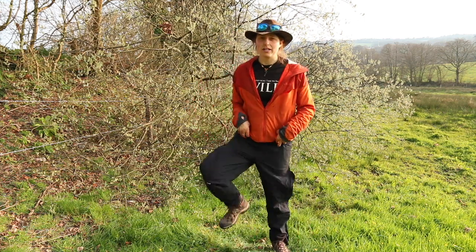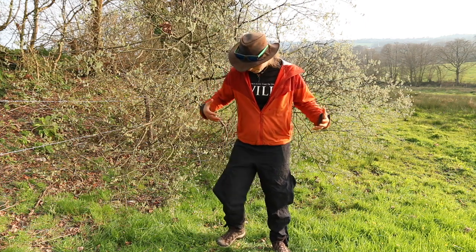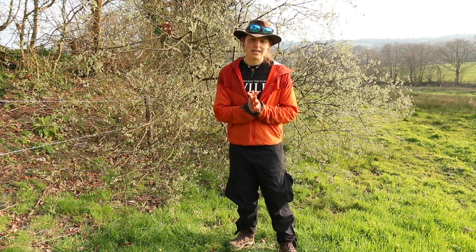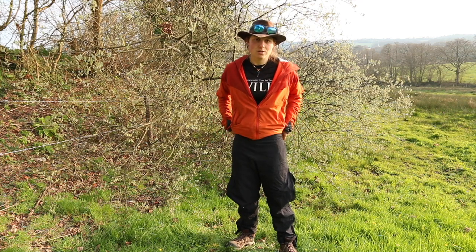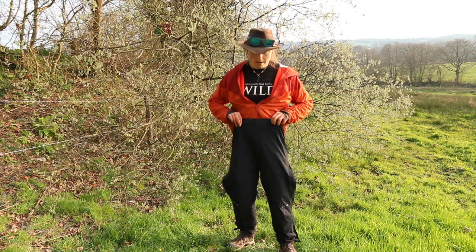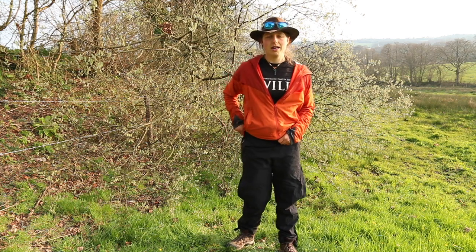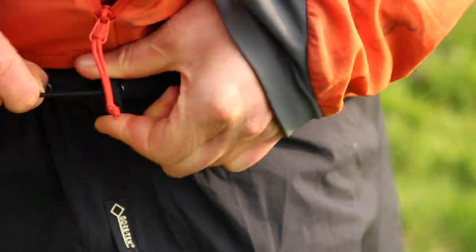These are a size small — actually the men's, because they fit better. Let's run through the features. They're very simple, which is how they've kept the weight down. Starting at the top, there's a nice elasticated waist so you can pull them over as many layers as you want, and a drawcord on the side to make sure they stay snug and won't fall down.